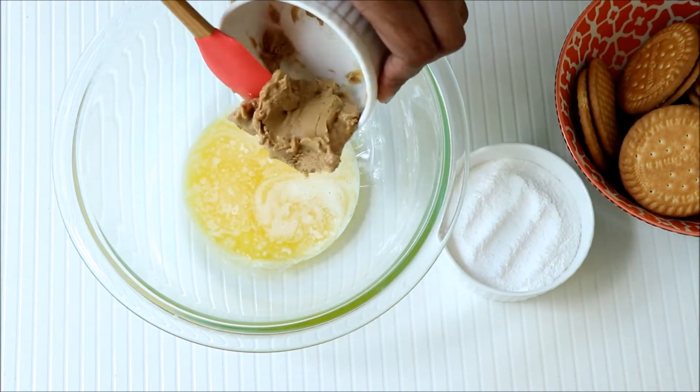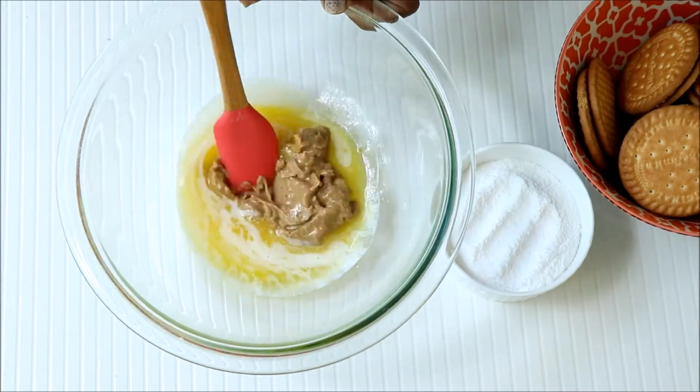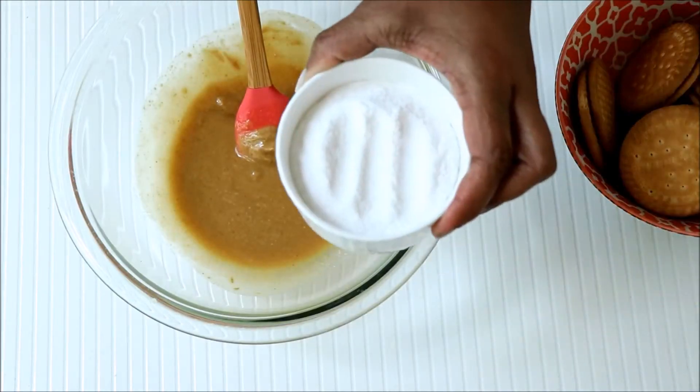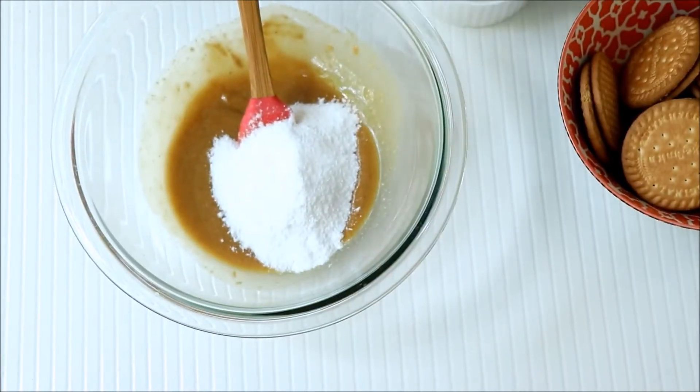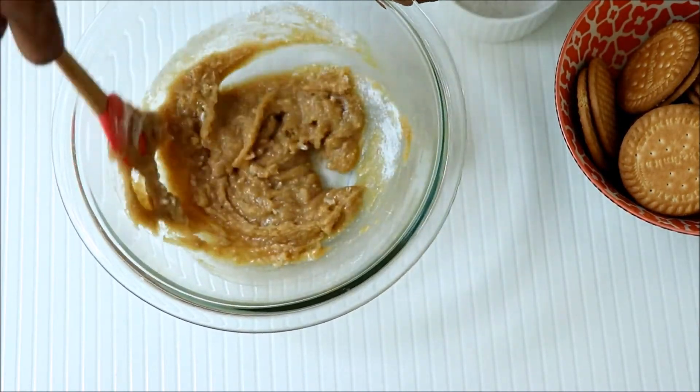Add some peanut butter. Here I have used homemade peanut butter — you can check the description for the recipe link or click the 'I' button above. Now add some powdered sugar. You can adjust the sugar according to the sweetness you need for the dessert.